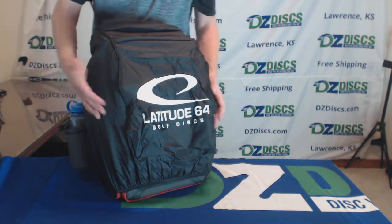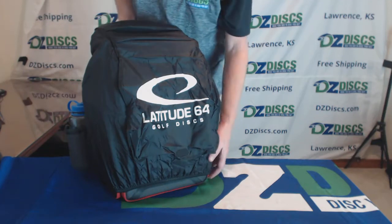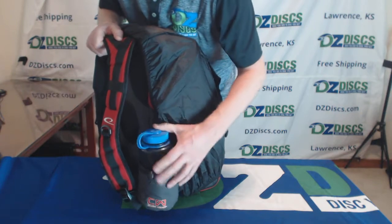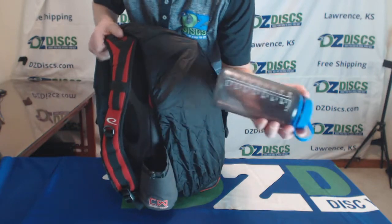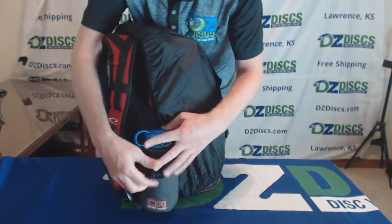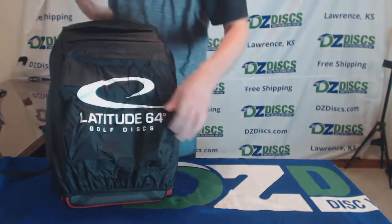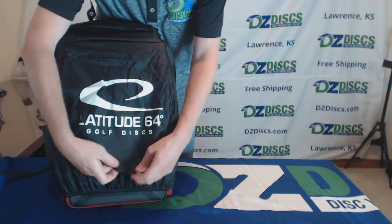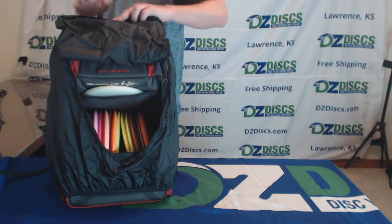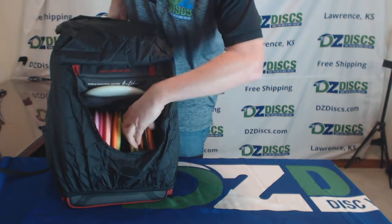I have it here with the rainfly attached. It's easier to take the rainflies off than it is to put them on, so I'm going to start with the rainfly on. On the side it has a Nalgene container right there — you can put other beverages in it. It's slightly insulated, with a drain hole on the bottom and a drawstring on the side. The rainfly opens up and has an outside hook and loop attachment so you can swing it all the way up to the top, pinning it open and giving you access to all of your discs on the inside.